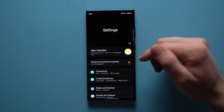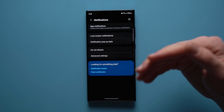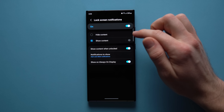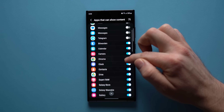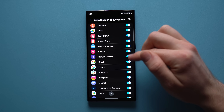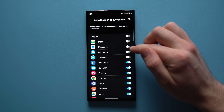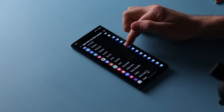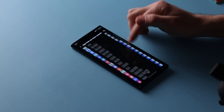The next One UI 5.1 feature is the ability to control which apps are allowed to show notifications on your lock screen. Go to Settings, Notifications, then Lock Screen Notifications, tap Show Content, and there's a gear icon you can tap into. From there you can go app by app and decide which apps show notifications on your lock screen — useful for hiding sensitive apps like Messages from anyone who might glance at your phone.